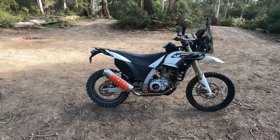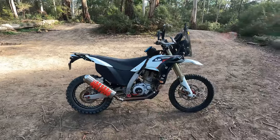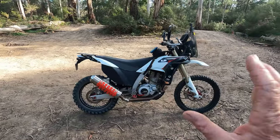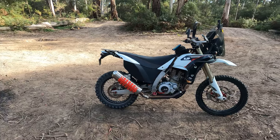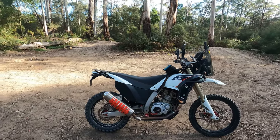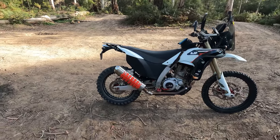So this is a 2017 AJP PR7. AJP are a Portuguese manufacturer. Obviously they build these bikes — all the components, the frame, everything — get the wheels built, all that sort of stuff. And it's just the old BMW Husqvarna engine, 600cc single double overhead cam. It's a very well-built bike, and I'm very pleased with it, and it's a long-term keeper for me.